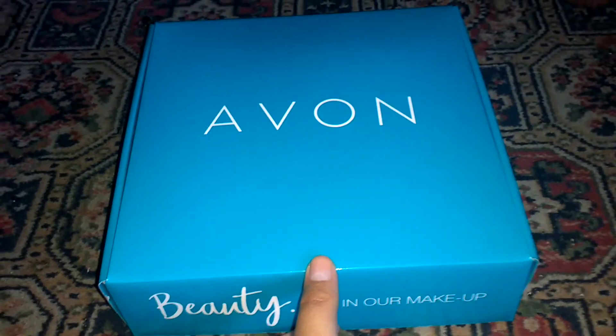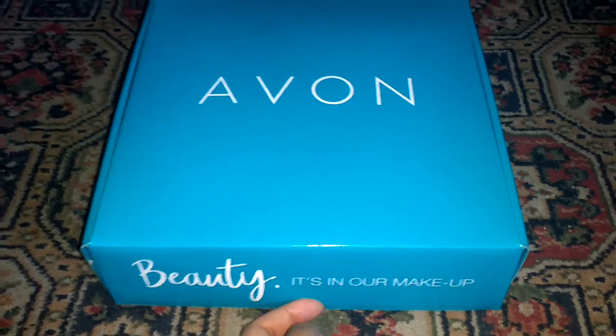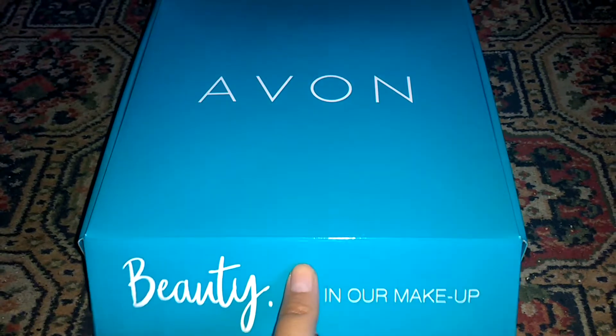So today I'm going to do something different on my channel. I'm going to do an Avon unboxing. I've just started, just become a rep, and this is my starter kit. So let's take a butcher's.